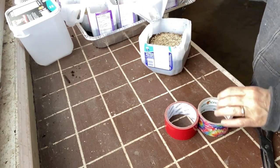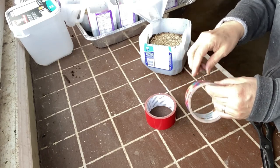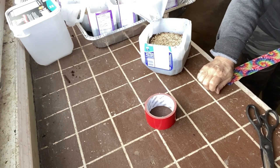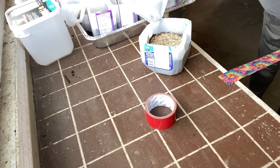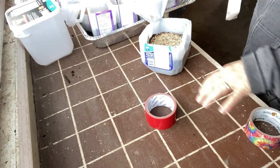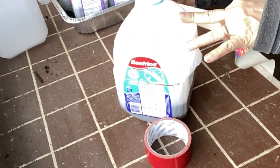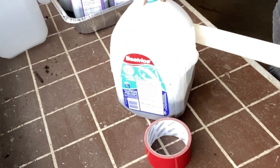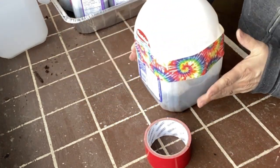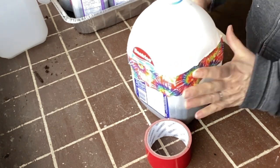For sealing up your jugs, I always use duct tape. I wouldn't recommend using clear packing tape or masking tape. I always start at the back where the hinge is, just hold the lid in place — it doesn't have to be perfect — then wrap it around and seal up where the cuts were made in the container.